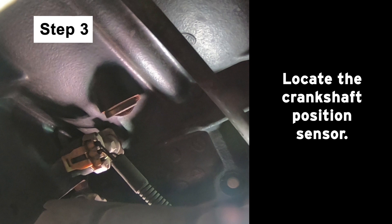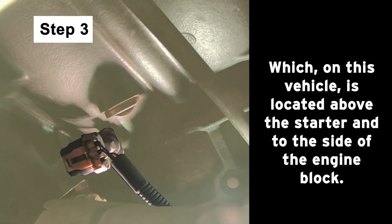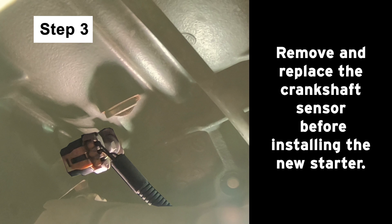Next, locate the crankshaft position sensor, which on this vehicle is located above the starter and to the side of the engine block. Remove and replace the crankshaft sensor before installing the new starter.